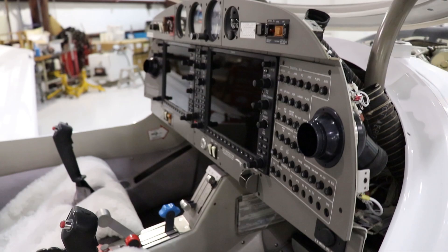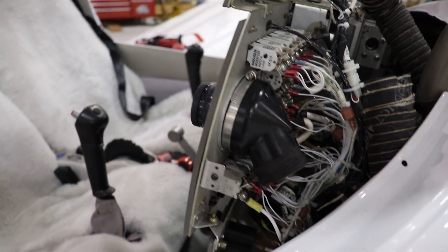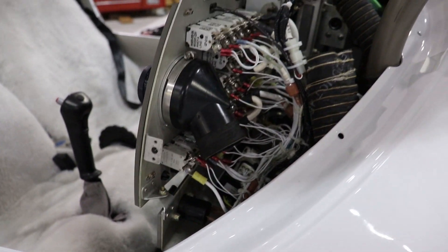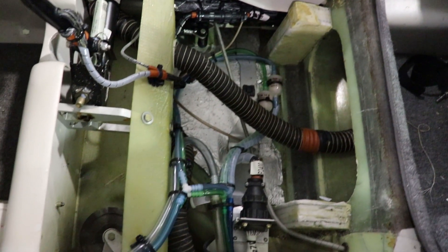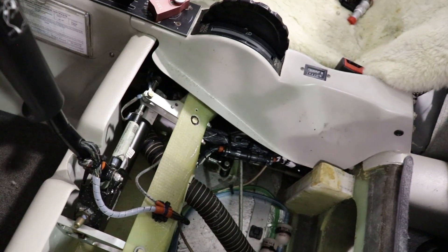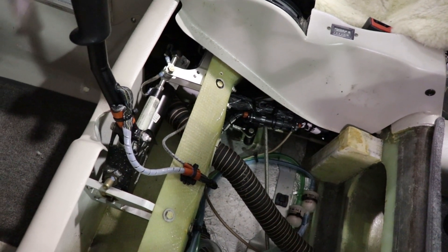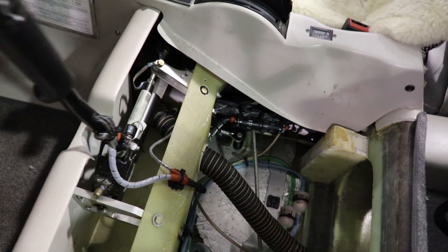Here we have the cockpit panel and without the glare shield in place, you can see what's going on behind it with all the wires for the circuit breakers and everything else. This will give you an idea of what's underneath the seats of the aircraft — you have everything from electrical lines, fuel lines, pitot lines, and static lines. You have your electric driven fuel pump and your flap actuator all underneath the seats. Here you can see some of the push and pull rods that the aircraft utilizes to move the flight controls — the ailerons are moving right now and here's the elevator.